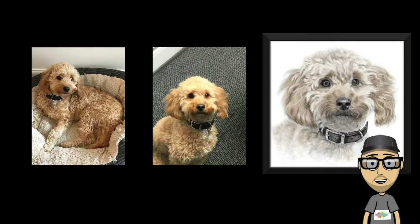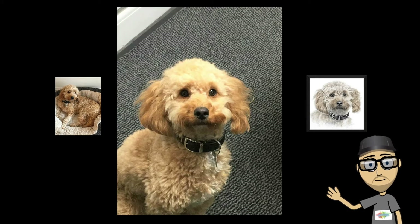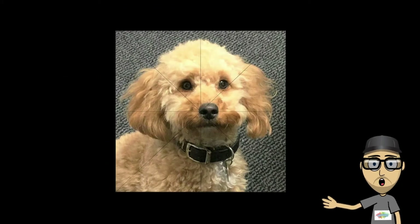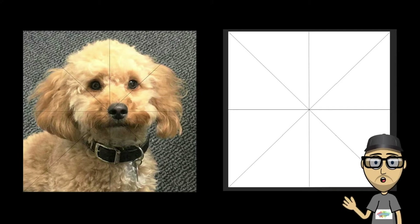I had a few photos of Lily, but I decided to go with this one and create a nice headshot. I'll crop the image to frame the face a little better, and the first thing I do is create a diagonal grid across the photo. I'll do this on my canvas, and this is a great way to check if the proportions are accurate as you draw.